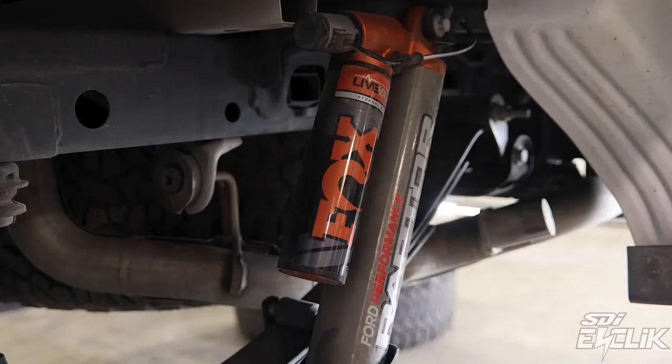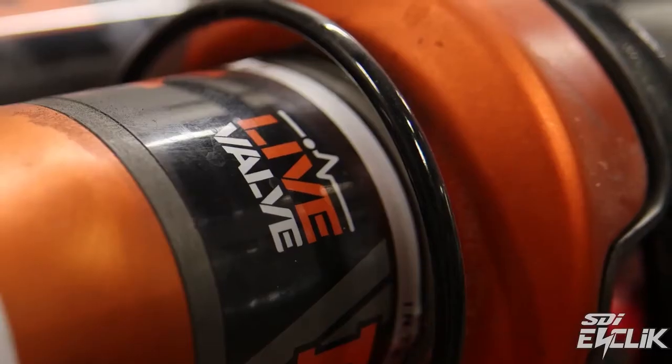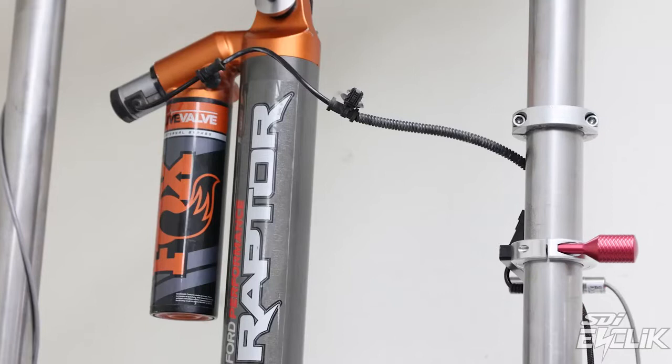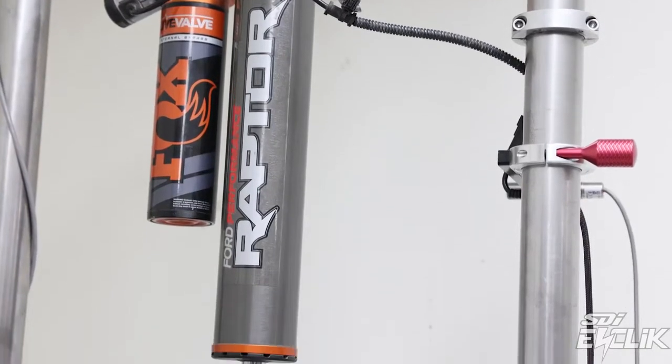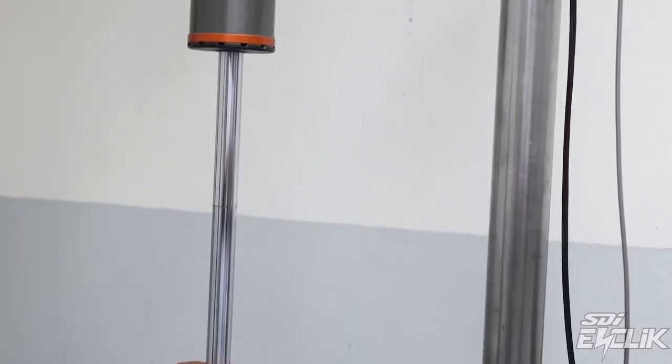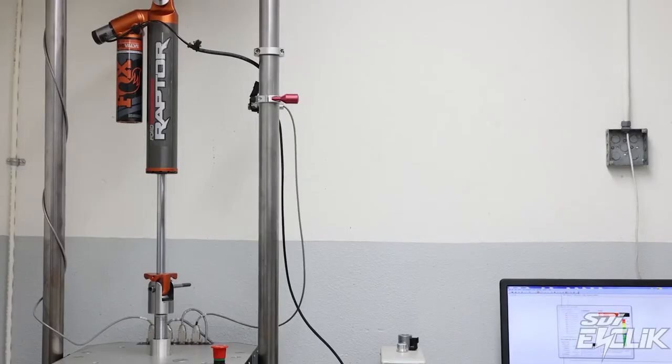We were surprised to hear that a lot of people were actually removing their electronic live valve shocks and putting on just normal, standard, non-active shocks. So when we got into the shock shop, we took everything apart, and the valving is definitely different — not conventional, kind of backwards from what Fox would normally do. But at the end of the day, the shocks are really, really nice. Everything's machined. It's a very high-end shock, better than a lot of aftermarket stuff that's out there.